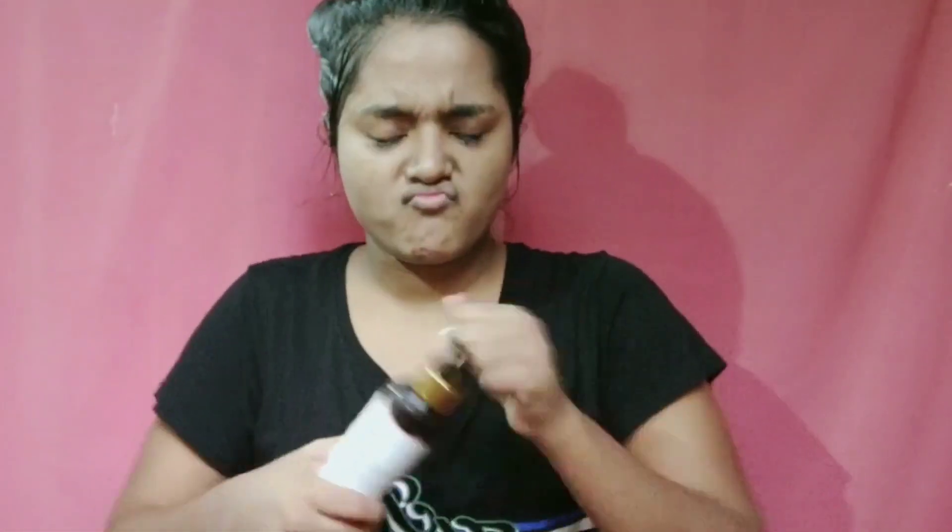Now that I have washed my face, I will use a toner. Here I am using Good Vibes rose water — it's a good toner, I love it. You should try it once. I will leave it for a few seconds. After applying the toner, our skin is ready to get moisturized and get plump and soft.